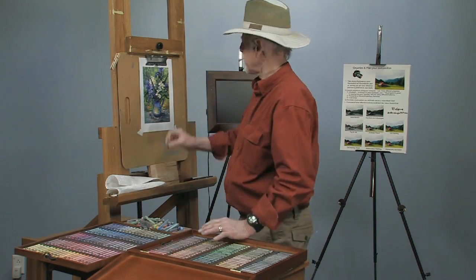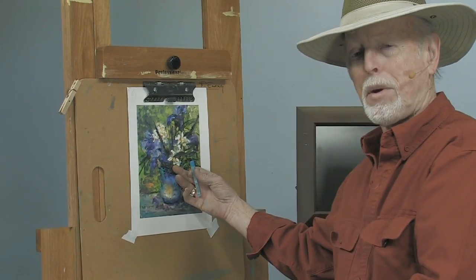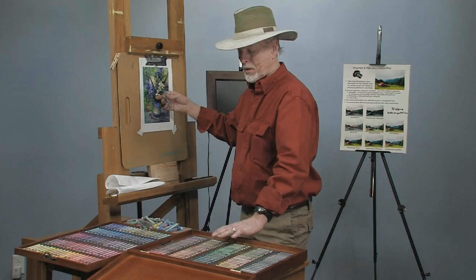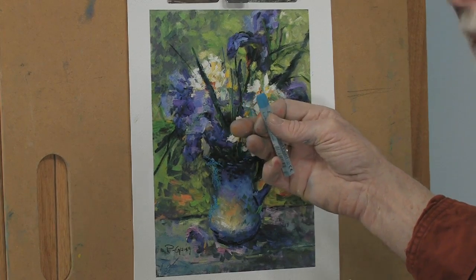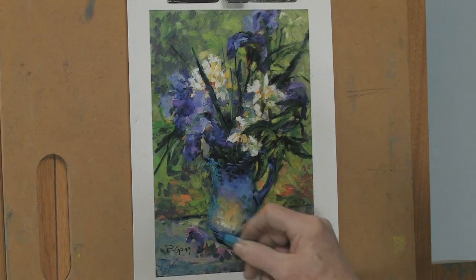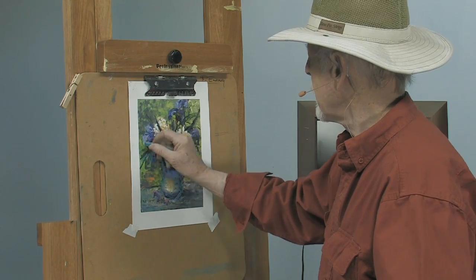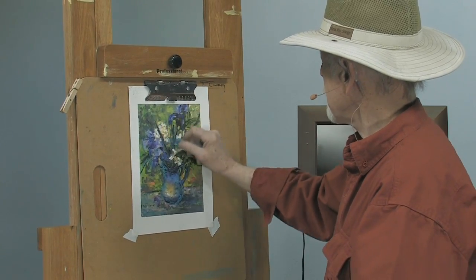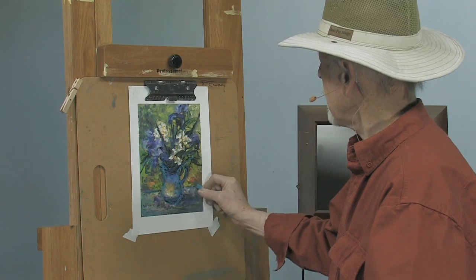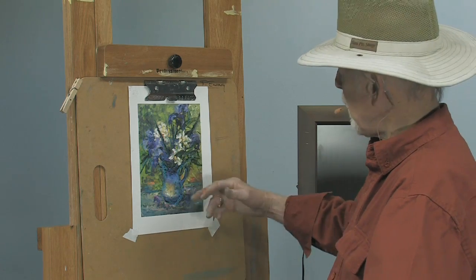I'm going to start by sketching a little bit with a slightly harder pastel just to lay in the framework — a good foundation to start the painting. I'll take a color just a little lighter than the paper to get an idea of what we're doing. Always start with pastels by putting in your darks first. I'm going to pick a color a little darker than the paper but not as dark as the deepest shadows.